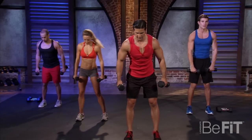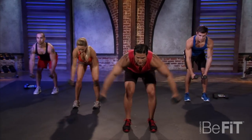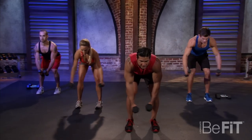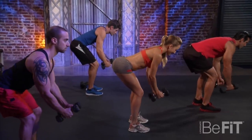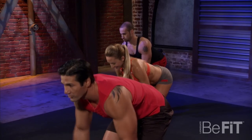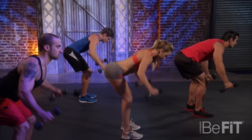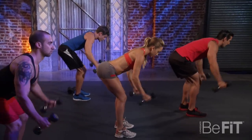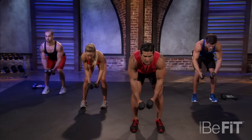Right to the rear delt fly. Hinge at the waist, back flat. If you need lighter weight, go ahead. Squeeze to the rear of the shoulder — still hitting that back of the shoulder. You're going to look great in a backless dress. For you guys, it's always the weakest part of your shoulder. Three more, two more, last one.